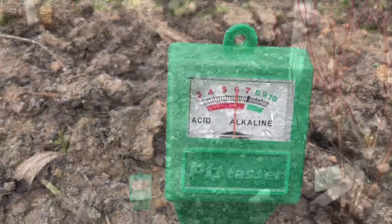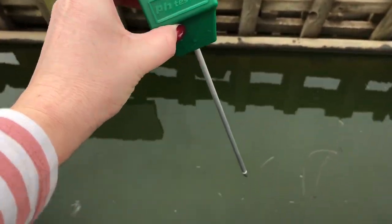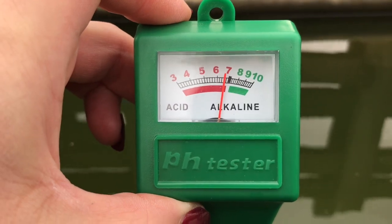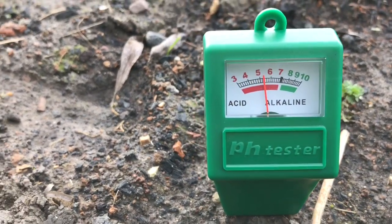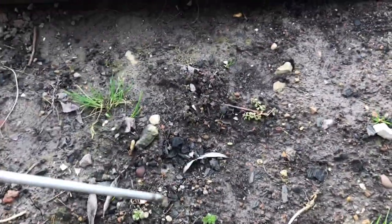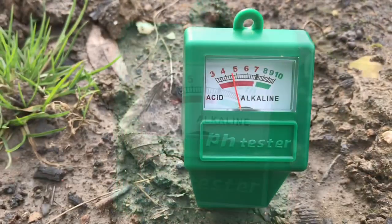Let's see what this is doing — it says wait a minute. Okay, it's around six. I'll try a different spot. I'm also going to test the water butt — that came up basically just underneath seven, so that's fairly neutral. Testing over here, it's actually a lot more acidic, and the needle's jumping a little bit. I'll clean it off and try another spot — again we're just before six.